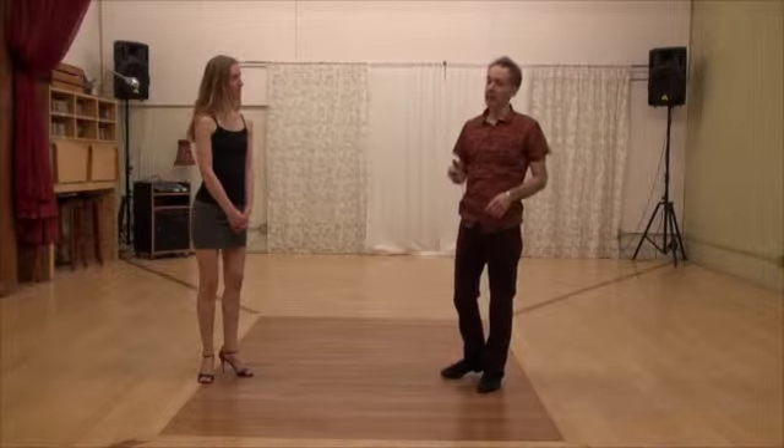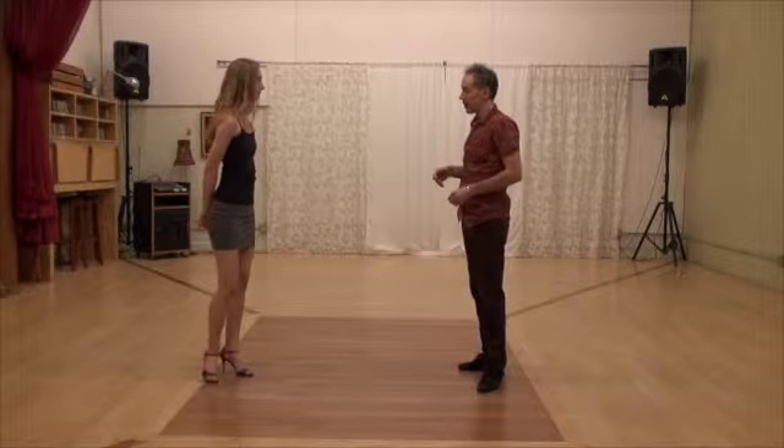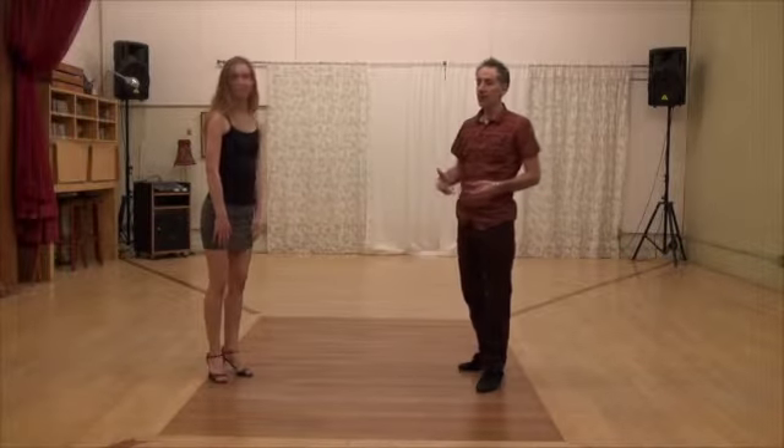Hello, welcome. This is Tango Awareness 12, and in this one we're going to do some women's technique. Women's technique means you have to move your own body regardless of the partner you're with. All these exercises are to improve your muscles, your agility, the way you move yourself, and how you sequence yourself to move.